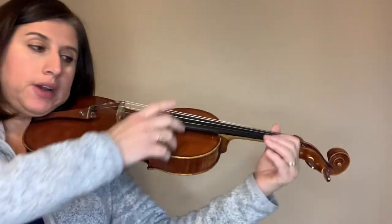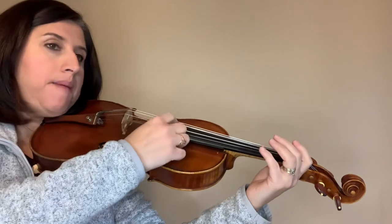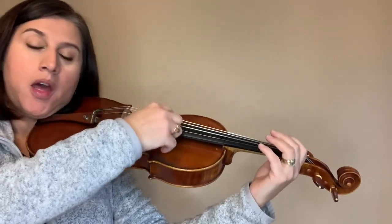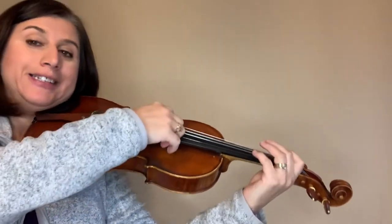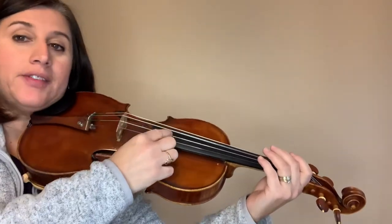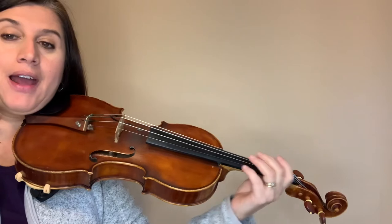Let me play the whole second line. One, two, three, four — D, A, D, A, D, F#, then D, D, A, down the scale: A, G, F, E, B, D, D, D. Alright!